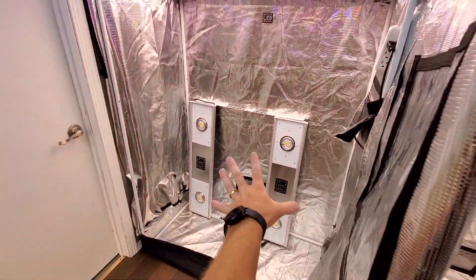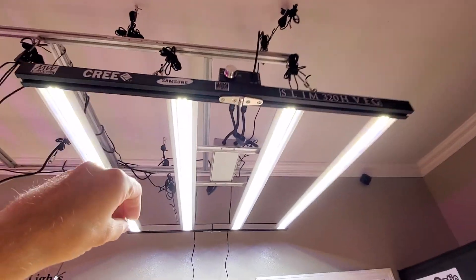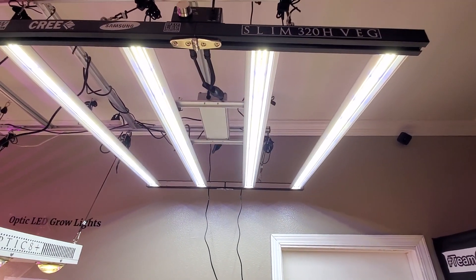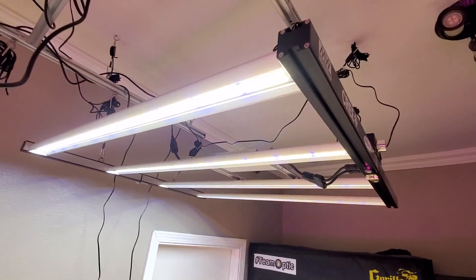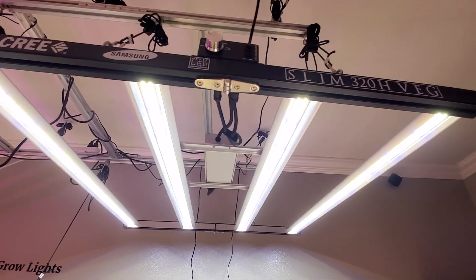Then we got veg. We have the Slim 320H veg, the newest one here. You can see that's only on 25% power, and look how crazy bright that light is. This is the highest performance veg light in the world for cannabis. Maximum results.